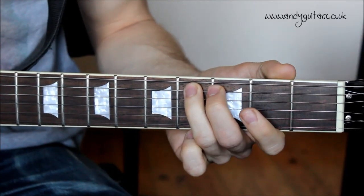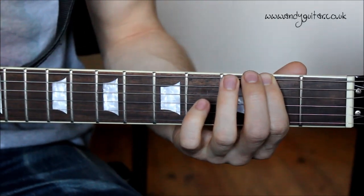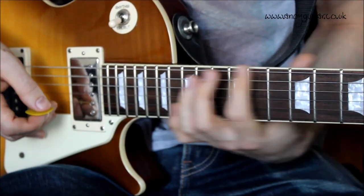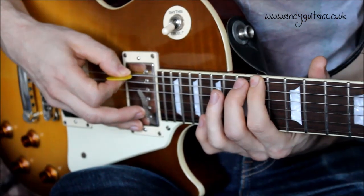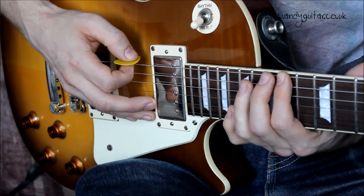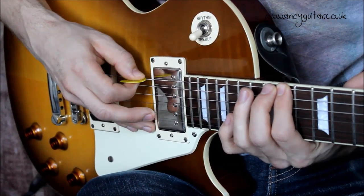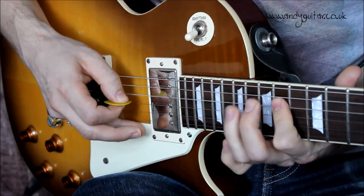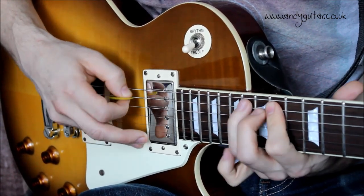We can also play this same riff an octave higher to make it more entertaining rather than doing the same notes over and over again. We're going to move up to the 14th fret — this is two frets above the double dot on your guitar. Start this riff from your first finger at the 14th fret and just play all the same finger movements. Everything is much narrower together.